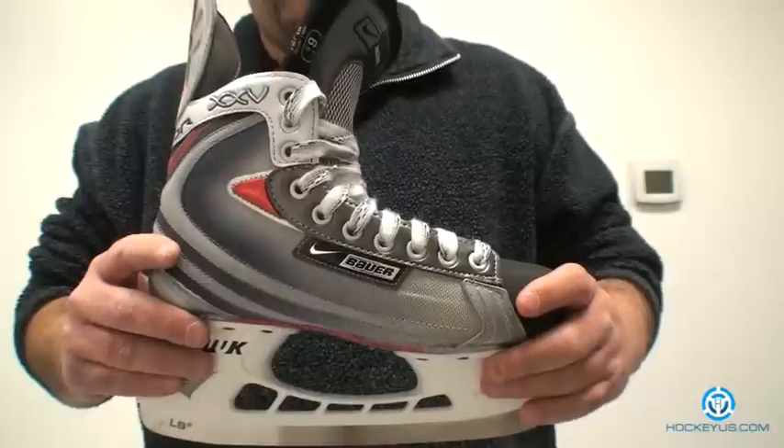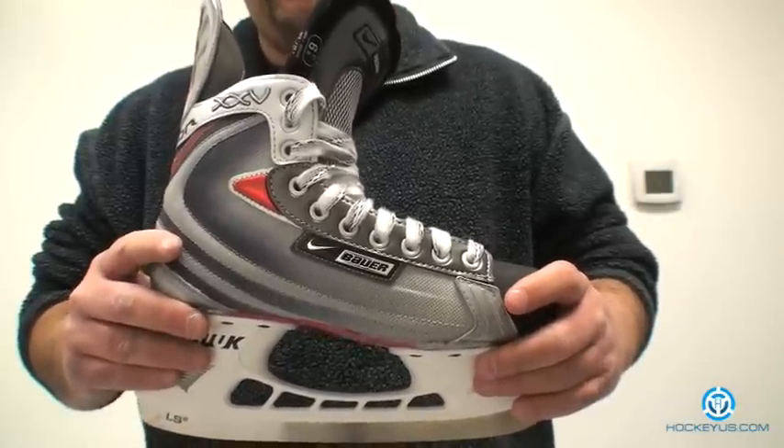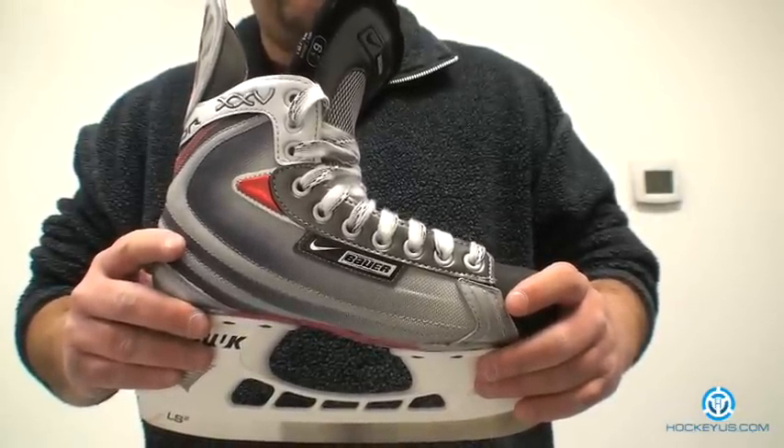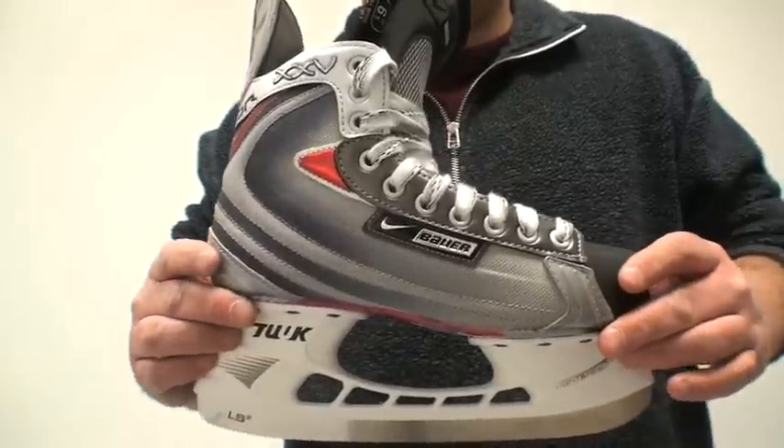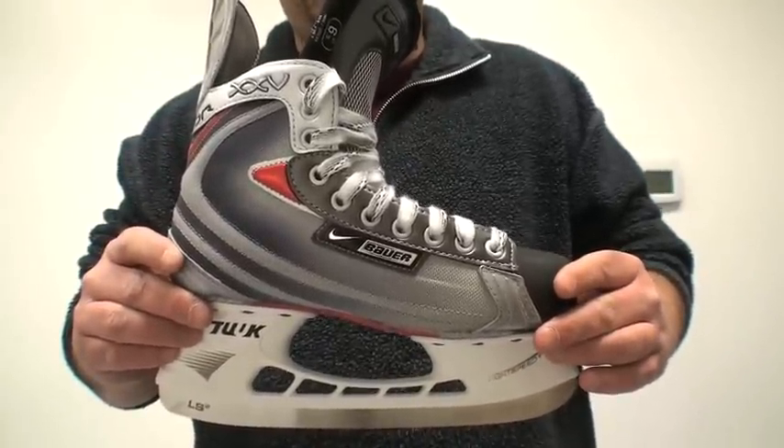We'd ask you to go to our website, hockeyus.com, become a member and help us with your input on the skate or any of the products we have located on there. This way you can help us rate most of our products. Thank you for joining us here at HockeyUs.com. We'll see you next time. Bye.